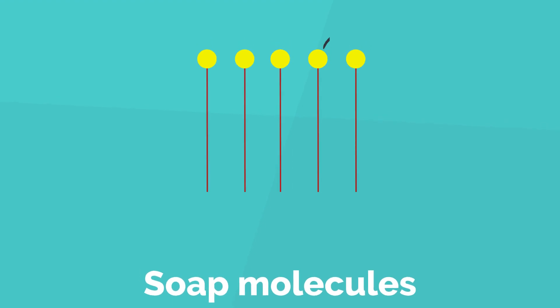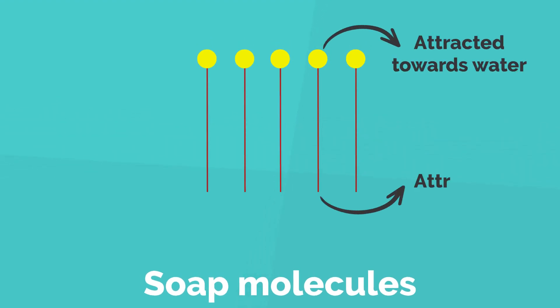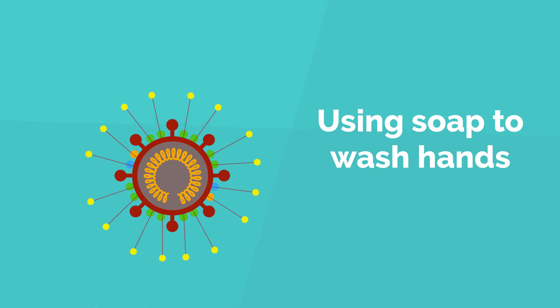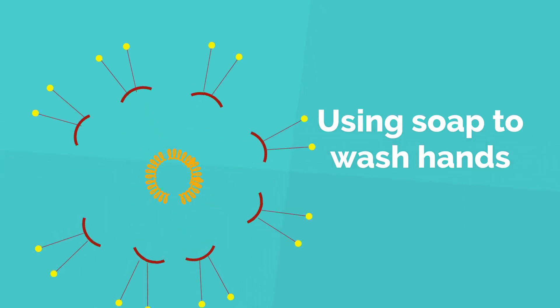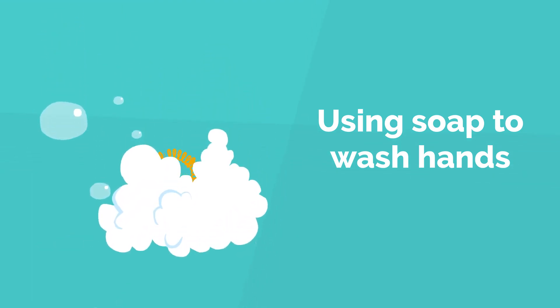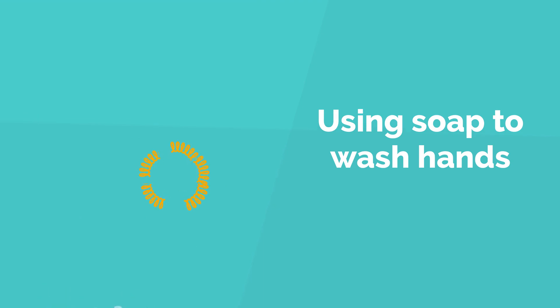The soap molecules can be considered like tiny vertical magnets. One end of these molecules gets attracted to water and the other end towards oil. As we use soap to wash our hands, the soap molecules stick to the fat layer of the virus, and the pull from water takes it apart. The virus now cannot function.